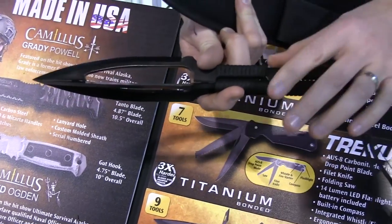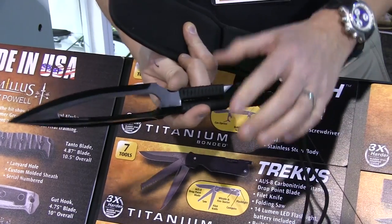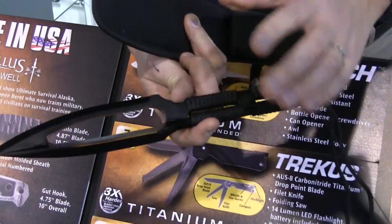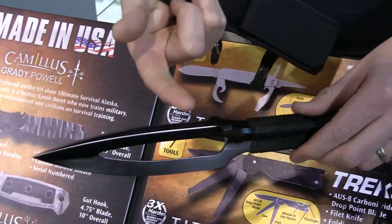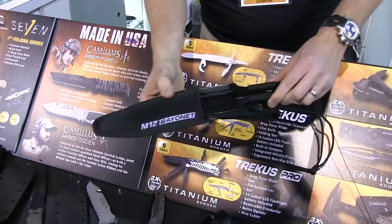It comes with paracord that can be taken off and attached to a stick or a pole and used as a spear. It's perfectly balanced so it can be thrown like a throwing knife, and also it can be used as a hunting knife with its single edge sharpened. The M12 comes with a great ballistic nylon sheath.